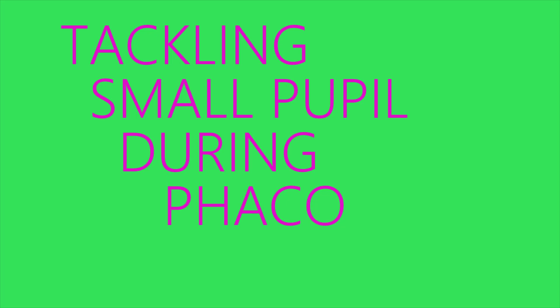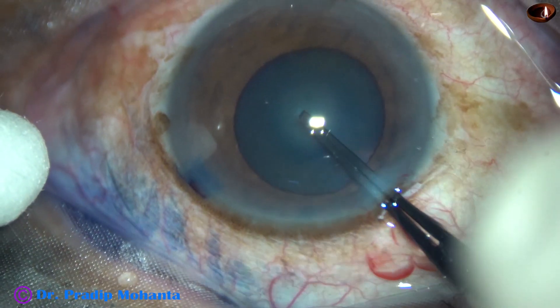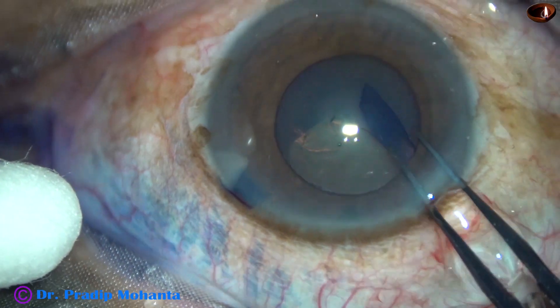Dear colleagues, in this video I am going to discuss some tips and tricks to manage small pupils during phacoemulsification. This is managing small pupils without using any pupil expansion device.